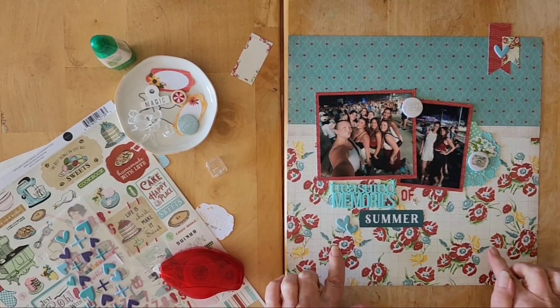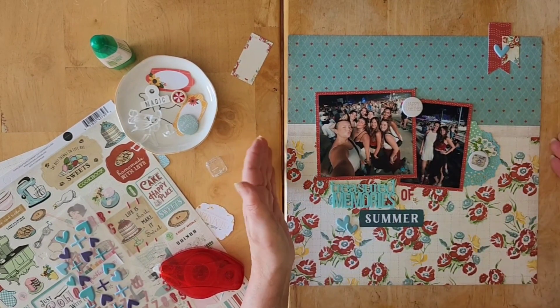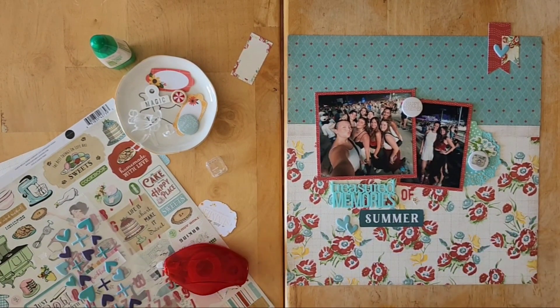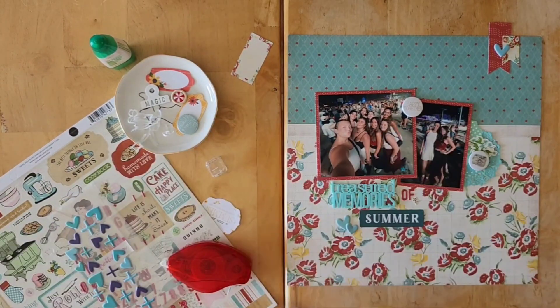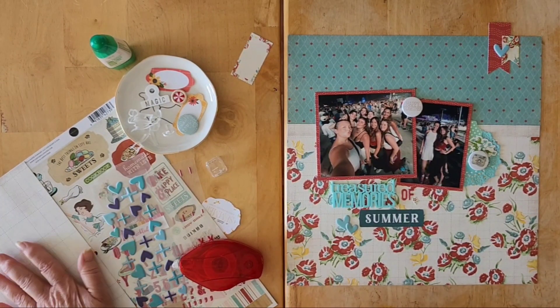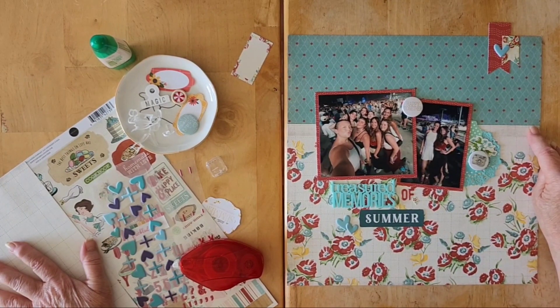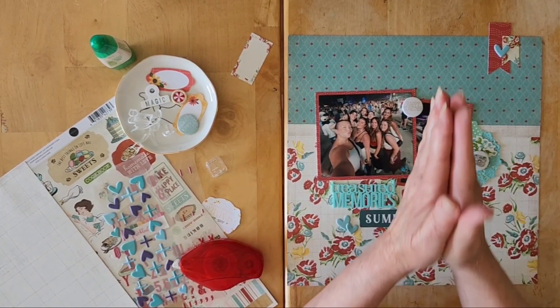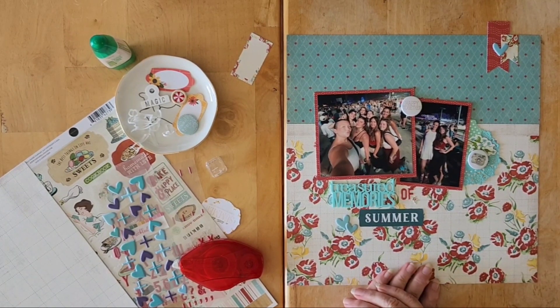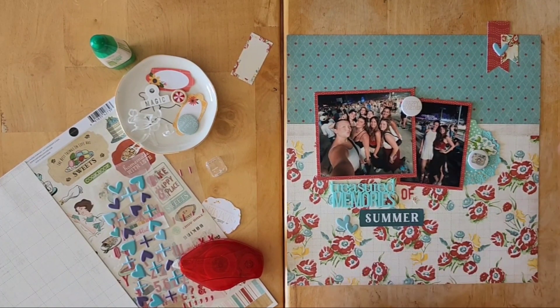Okay, there we go — another one in the books! I managed to use just the one sheet of this paper. Basically that page kit I put together with you — I have nothing left. I still have this piece of paper which was from a previous large scrap, I used one little bit of it, and that's it. Thank you so much for joining me and I will see you back here very very soon — take care, my friends!